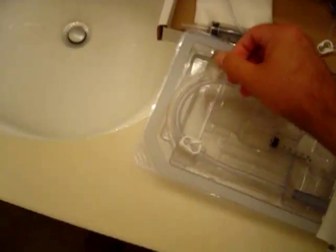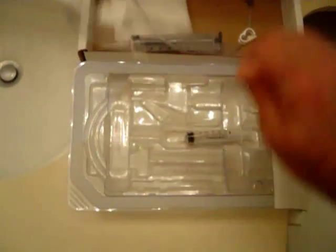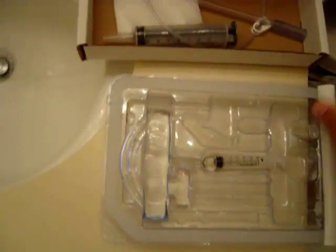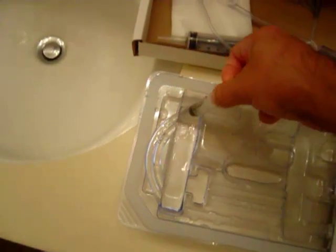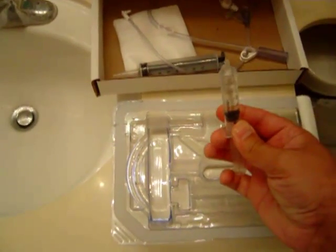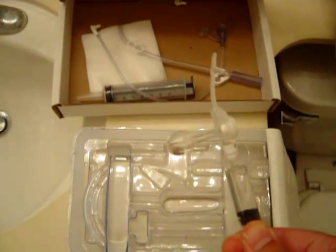I'm going to put a little bit of water into the kit here and draw up about 5cc's in the syringe for the balloon. You definitely want to test the balloon before you do anything because every once in a while there are manufacturer defects, so just put in the 5cc's and test it.